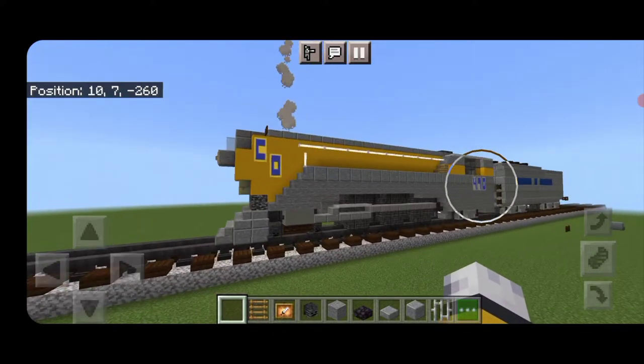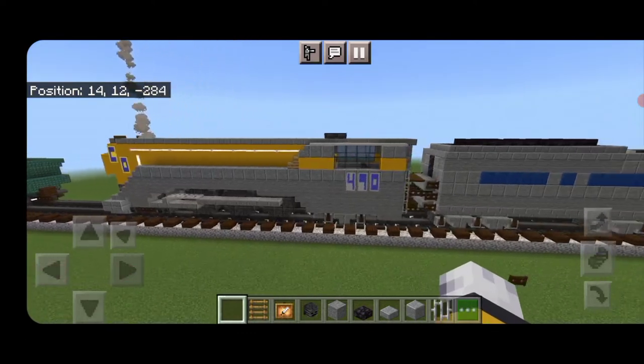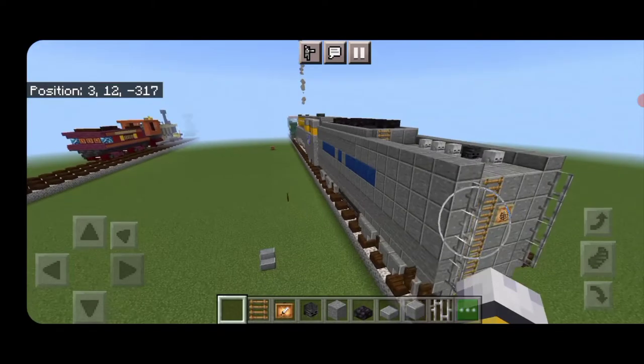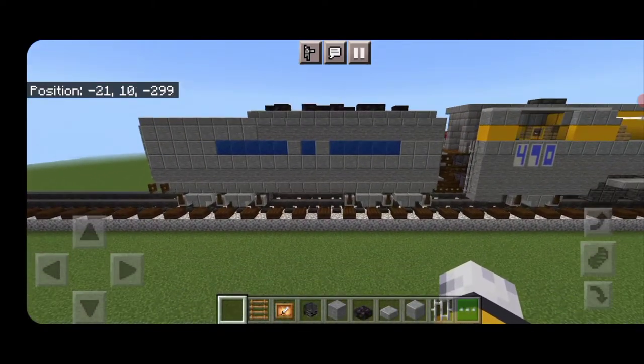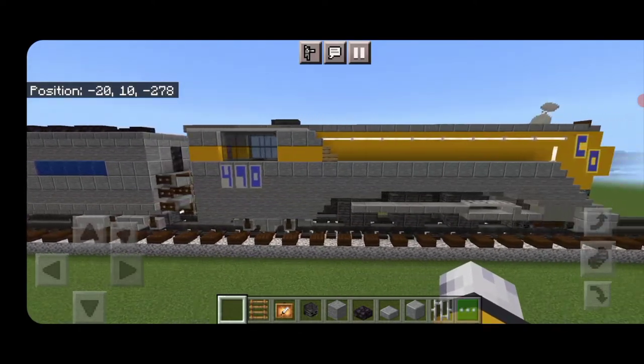Hello rail fans and welcome to another French Fried Trains Minecraft locomotive tutorial. Today we're going to be building the CNO L1 class steam locomotive, which is a streamlined Hudson type meant for passenger service and it's fairly unique looking.